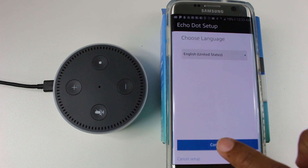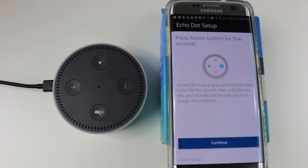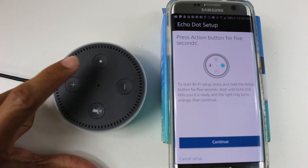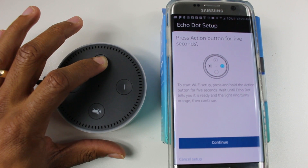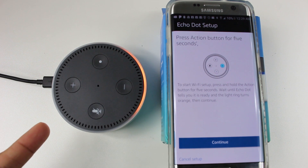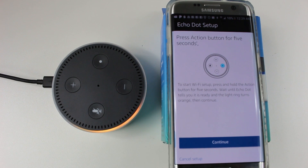Choose your language and hit continue. Now it says to press the action button for five seconds to manually get the Wi-Fi to begin searching. So let's hold down on this dot for five seconds: 1-1000, 2-1000, 3-1000, 4-1000, 5-1000. There we go — it's triggered that mode.